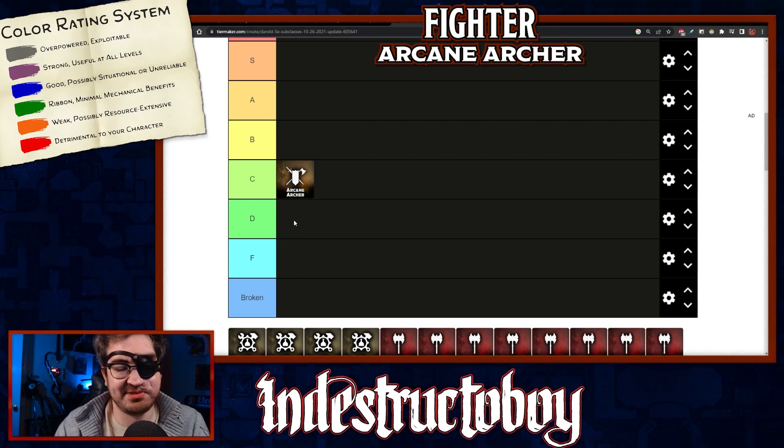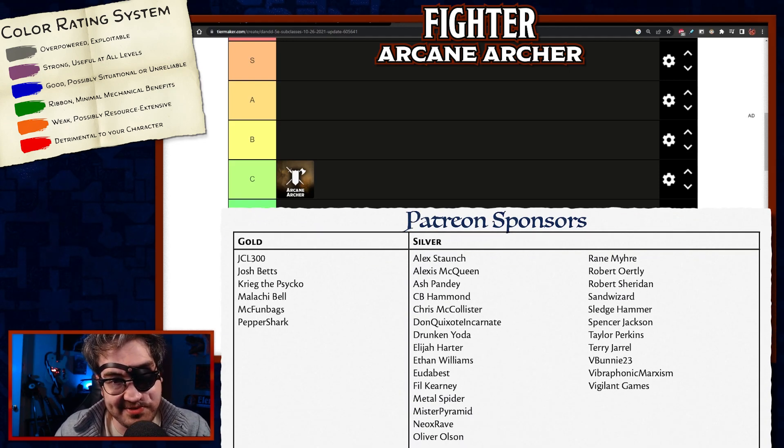A huge shout-out to my Patreon sponsors — thank you so much for keeping the lights on and the coffee flowing. You're all absolute heroes. Thank you for being here, stay safe, stay healthy, and I'll see you in the next one.